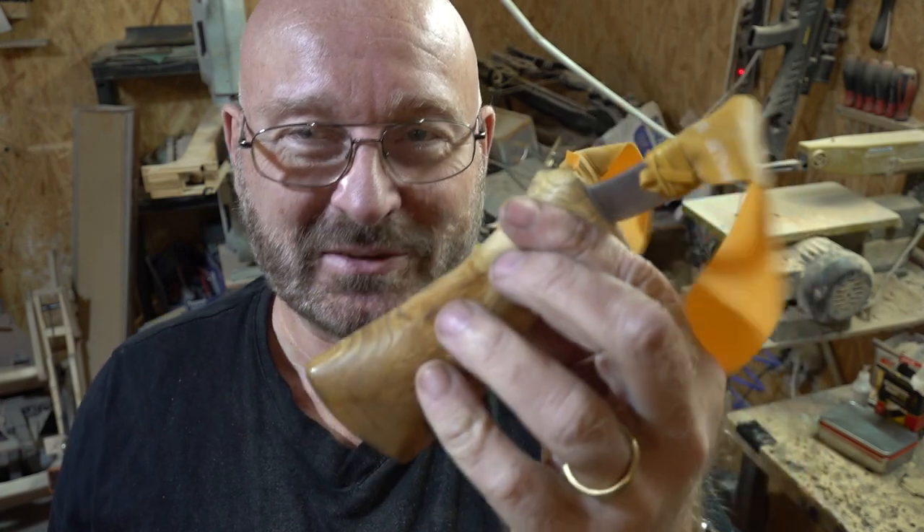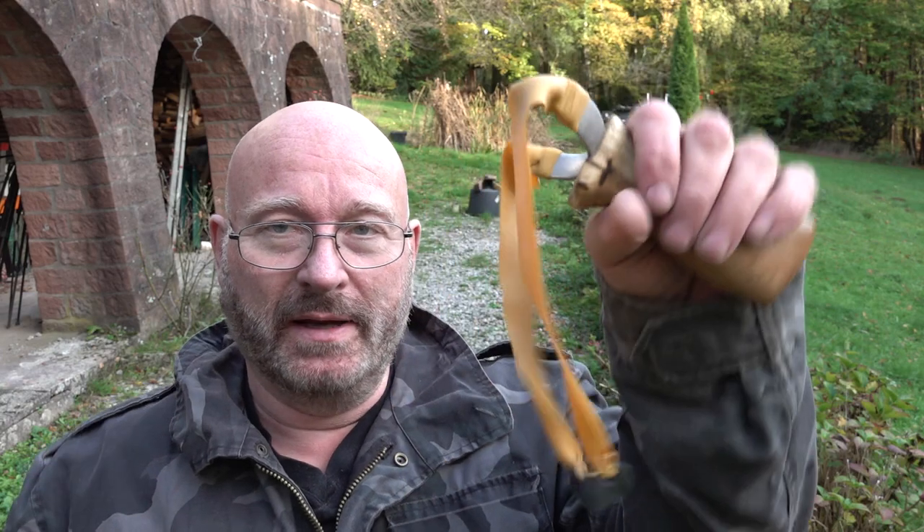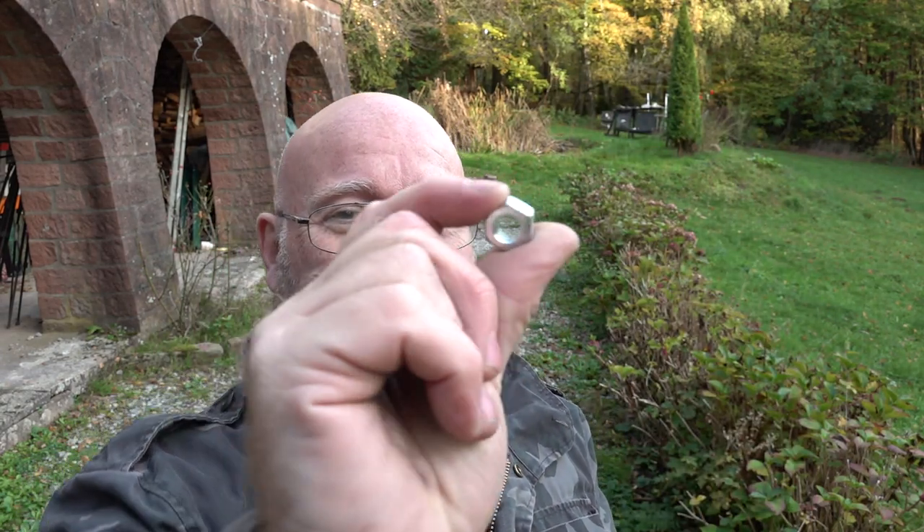I'm not sure if this ever was a slingshot — probably not — but now it is. Let's go shoot with it so I can show you its features. It is all banded up, ready for action. And today we're going to shoot hex nuts, shooting at that dog food can filled with water over there.